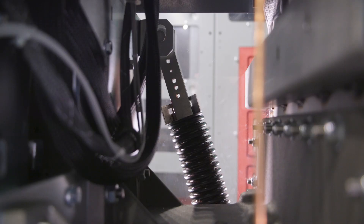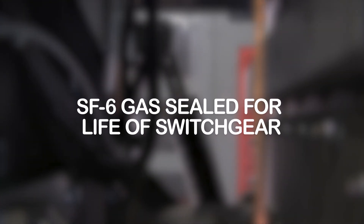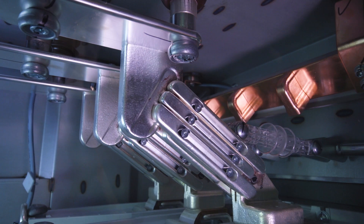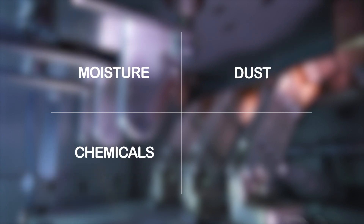The circuit breaker's core unit is filled with high dielectric SF6 gas at the factory and is sealed for the life of the switchgear, eliminating the need for SF6 gas handling on site. This also prevents the entrance of environmental contaminants such as moisture, dust, chemicals, and airborne particles, reducing the need for maintenance.